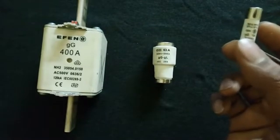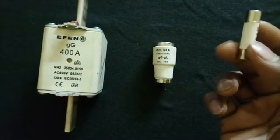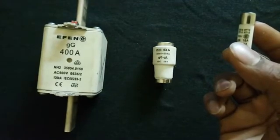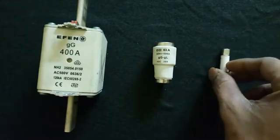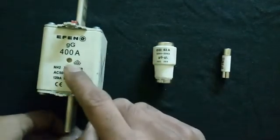Inside the fuse, non-conducting sand is available, and a small piece of conducting material is also available inside the fuse. Now we are going to look inside this big fuse.